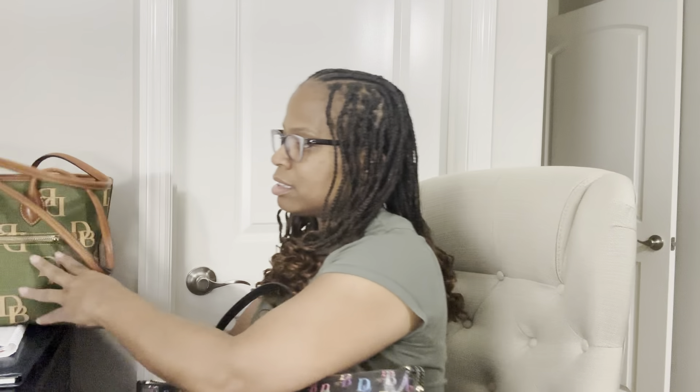This monogram tote in the medium — see how it has a space right there? You don't have to worry about hitting yourself in the face with the straps, or about the zipper pull being stuck out. That's not something you have to worry about with this type of closure on this bag.